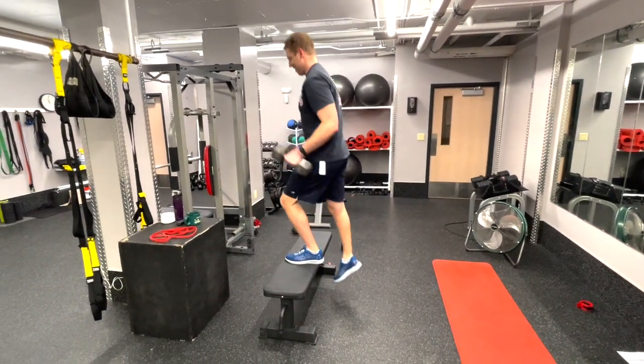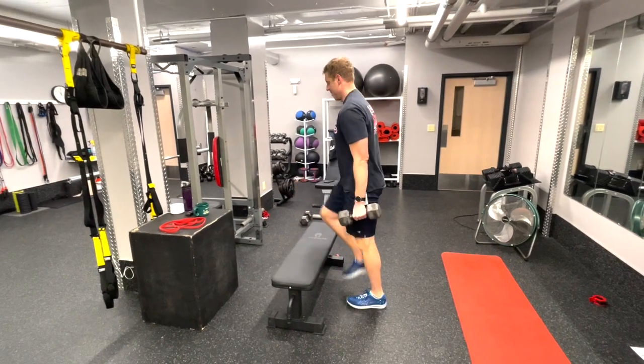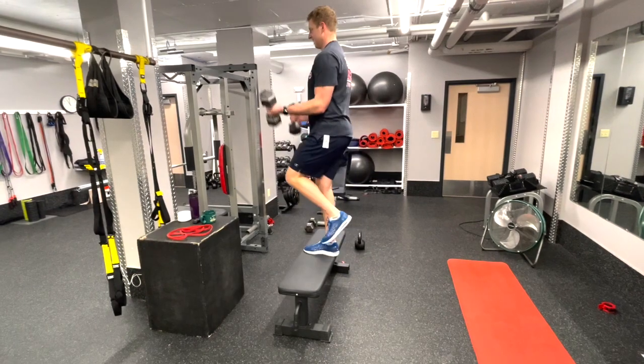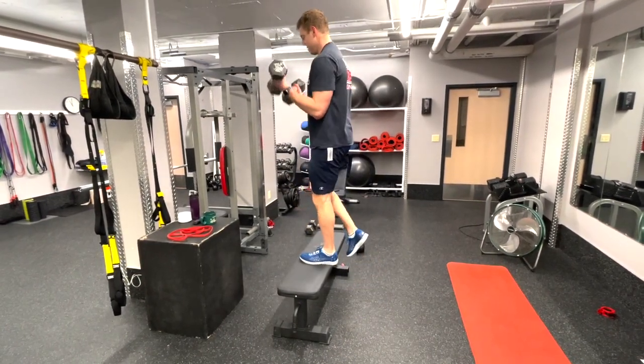For the step up to curl, we'll be going straight on to the bench. You can alternate legs or knock all of them out in a row if you prefer. As you're going through the step up and getting to the top, you want to curl the dumbbells simultaneously in order to get those muscles working throughout the full motion.